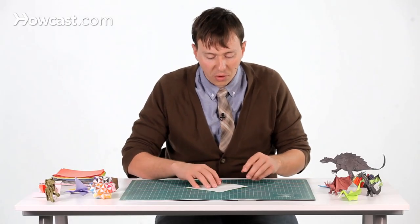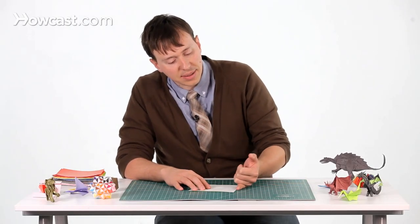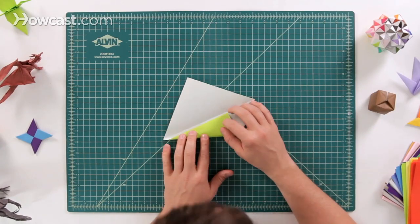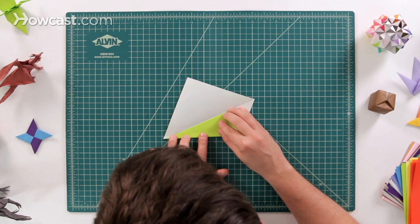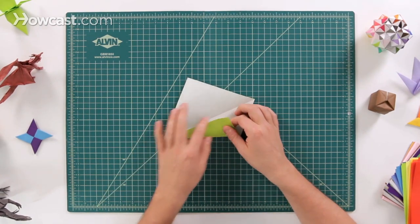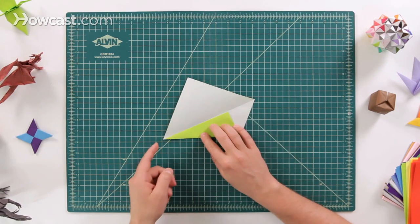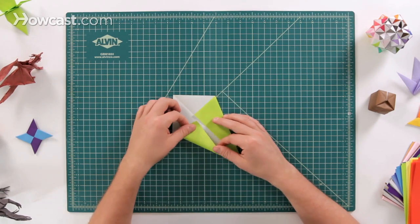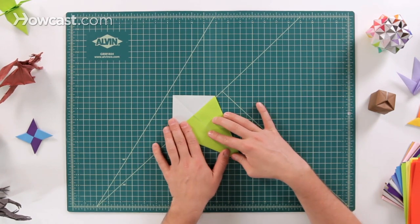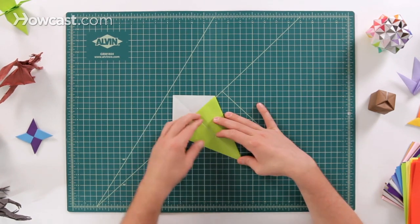After we've got a nice diagonal fold, we're going to go with a kite fold. We're going to take this outside edge right here, and this outside edge right here, and fold both of those into the middle so they line up right on that crease we already made. You can see how this one fits right on that crease — it's going to make a nice sharp point at the bottom. We're going to do that on both sides.